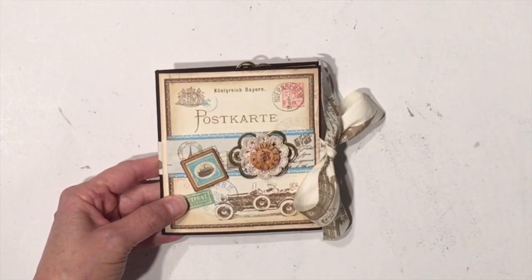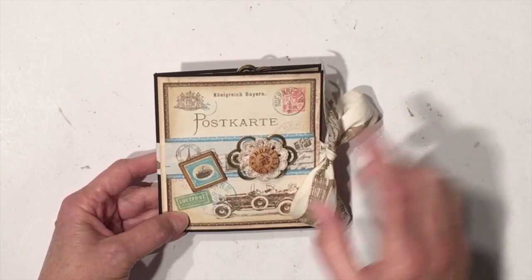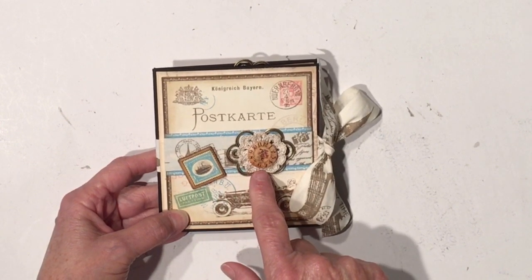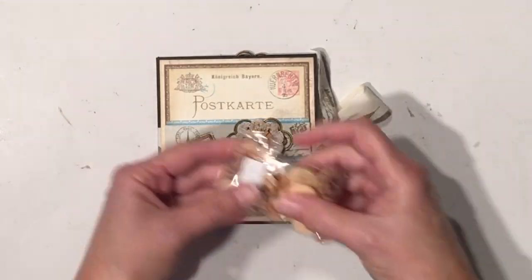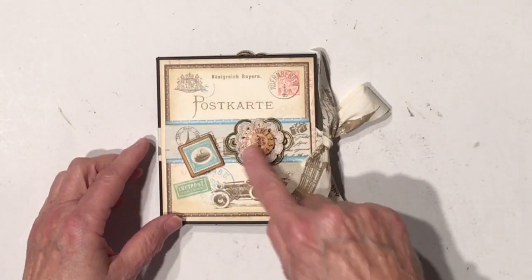The design paper that I used is from Graphic 45 — it's the Come Away With Me paper collection. I added a little chipboard piece here, and this is a little crochet doily that I had in my stash. And this is actually one of the new products — it's one of the wooden buttons, and there's a whole bunch of these really super cute darling little clock-looking ones.